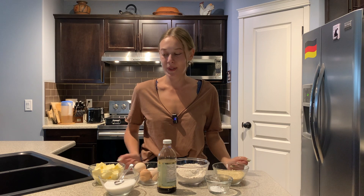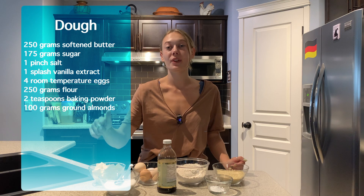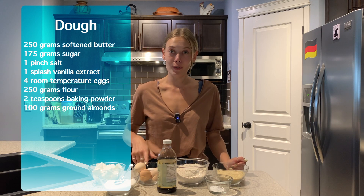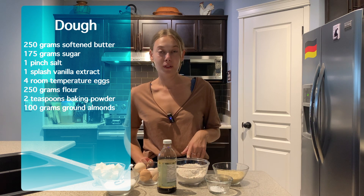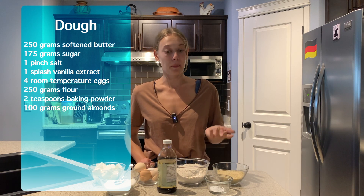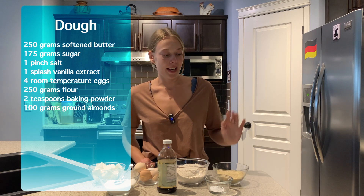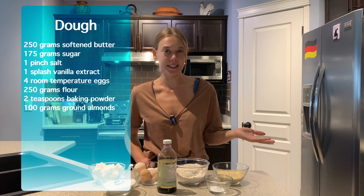For the dough you're going to need 250 grams of softened butter, 175 grams of sugar with a good pinch of salt, four room temperature eggs, one splash of vanilla extract, 250 grams of flour — I'm going to be using whole wheat but you can just as easily use all purpose flour — two teaspoons of baking powder, and last but not least 100 grams of cream almond. But you can use any nuts that you want.